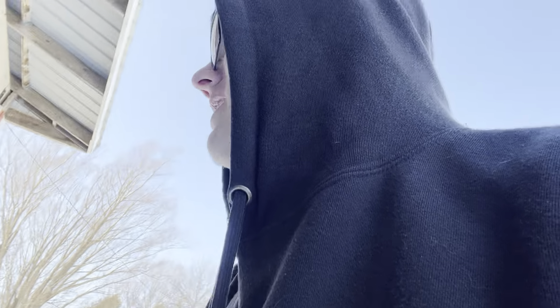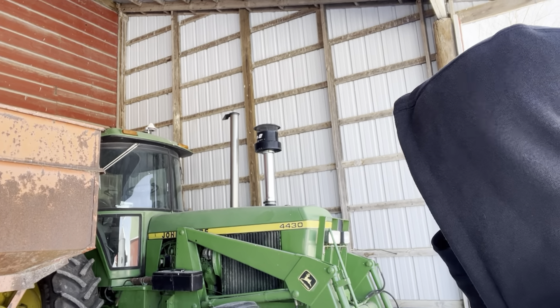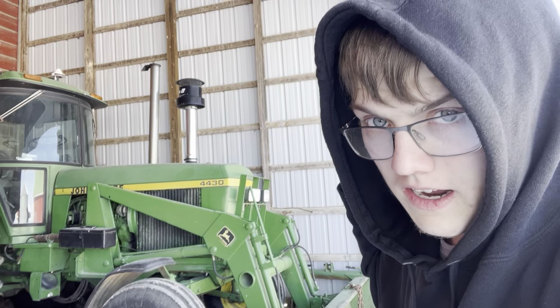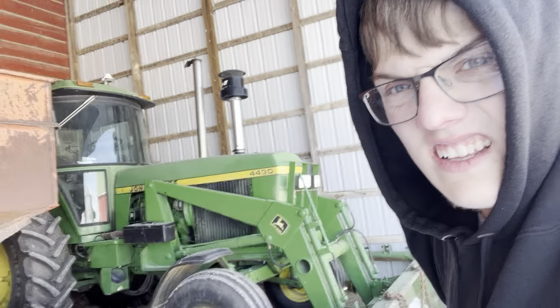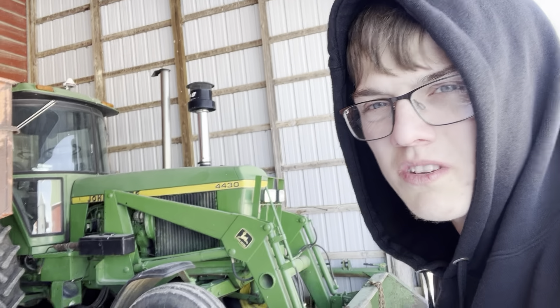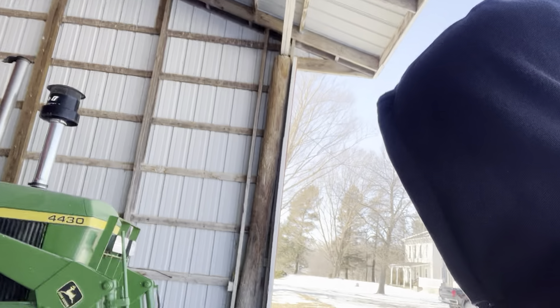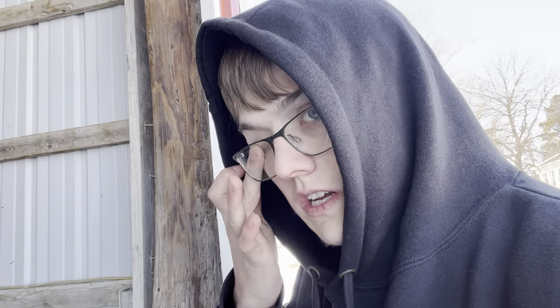Here's the last tractor. As you may remember from part two I covered most of the tractors, but this one wasn't in the shed — it's been sitting out here quite a while. This is my grandpa's John Deere 4430, part of the 30 series along with three other tractors. It's also got a 148 John Deere front loader with a bucket on it, and there's a three-point hitch for it too.